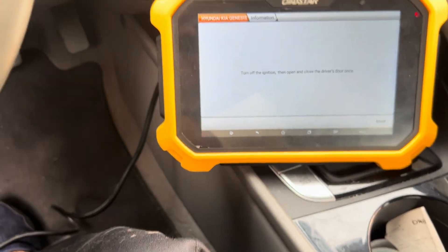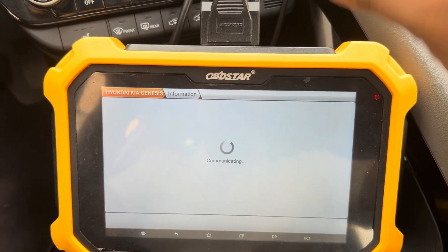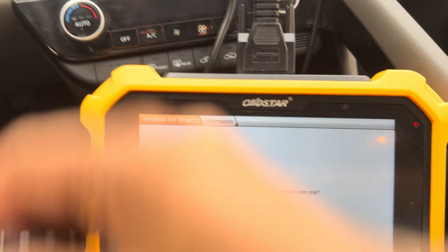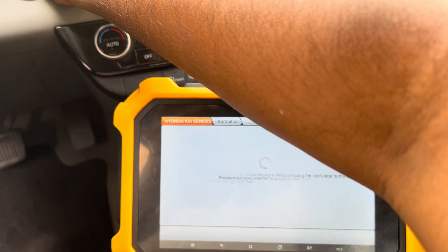Switch ignition off, open and close the driver door, press okay. The code is already there because I put it already. Press enter and press the remote here — success. Press enter and press here — success.